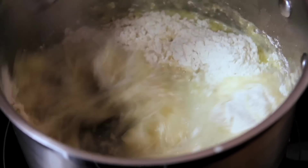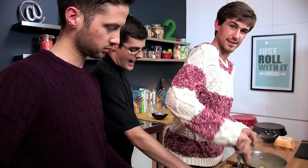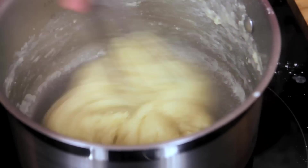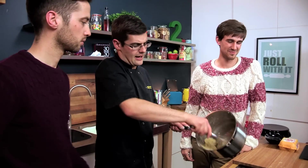The flour is going to go instantly stiff, so just whisk it all up. It'll turn into a lumpy batter at first, then keep going until it's nice and smooth. Keep whisking until it leaves the side of the pan. You can see it's a bit more glossy and less lumpy — that's what we need.